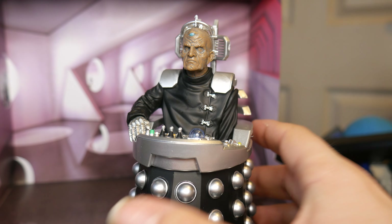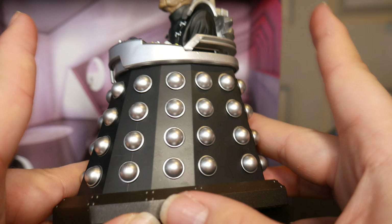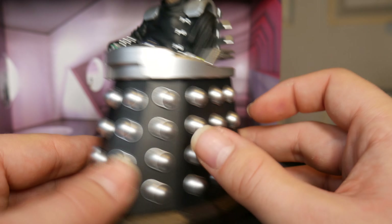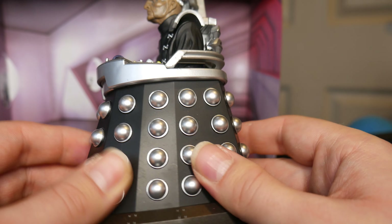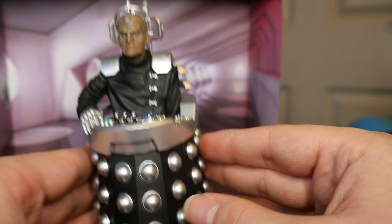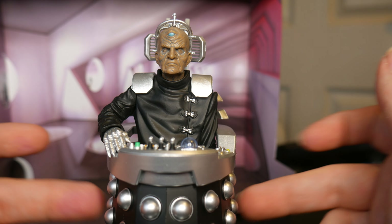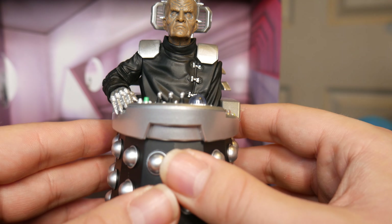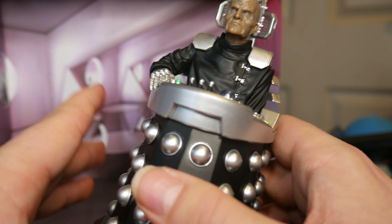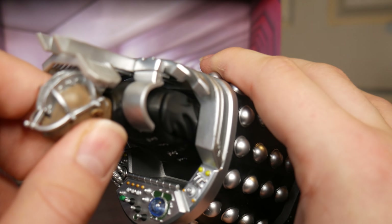Other than that, everything else is pretty much the same. I do actually prefer this one just because of the chair being more of a jet black colour and the hemispheres being more shiny, more vibrant - kind of like Terry Malloy's and Michael Wish's chair - just makes it stand out. So for Davros, I would say if you didn't get the original release, this one is actually slightly better in my opinion, despite the inaccuracies with the head.